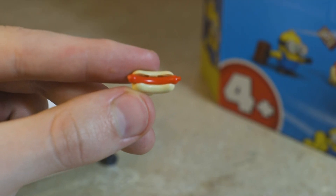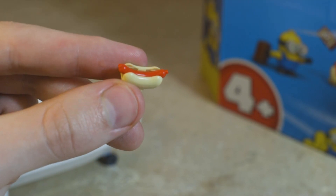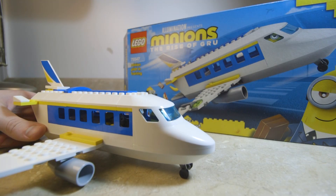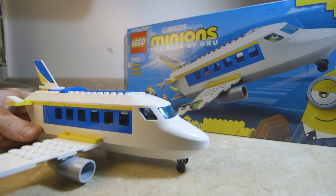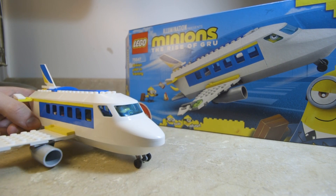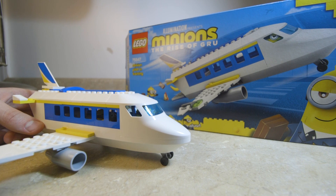Still, the best part of the set is the hot dog and I'm very happy to have a Lego hot dog now. The set goes for $30. I think it's a decent enough set, especially for children who are into airplanes and don't have any Lego airplanes yet. I think it's a pretty good start for them.